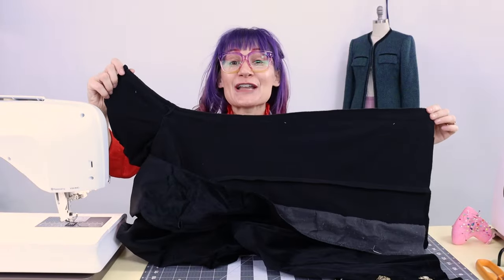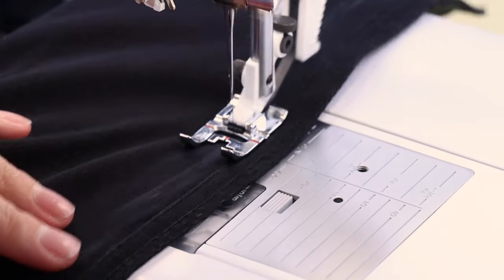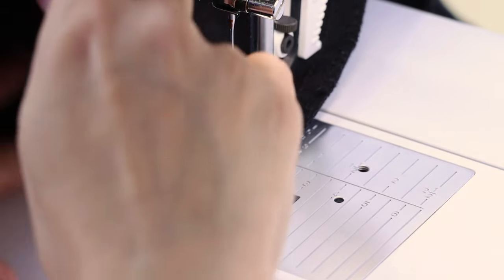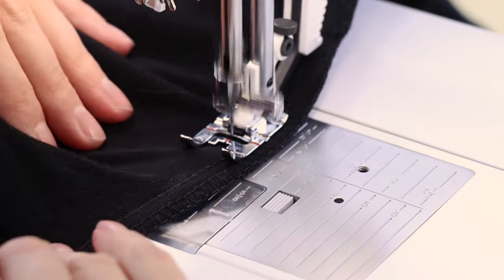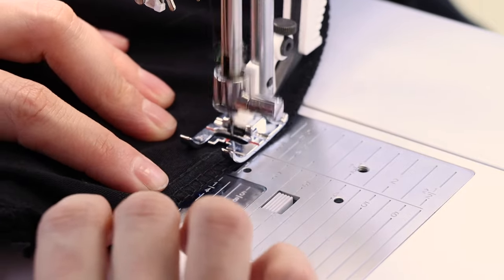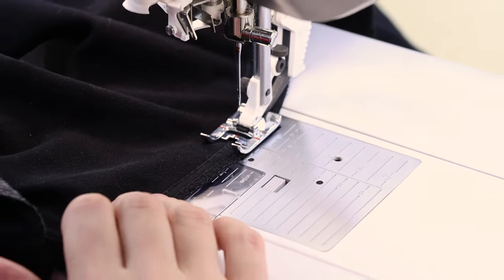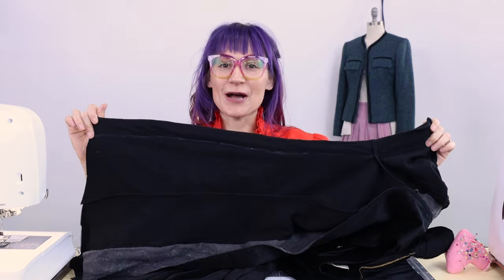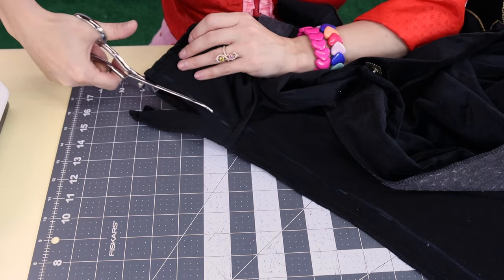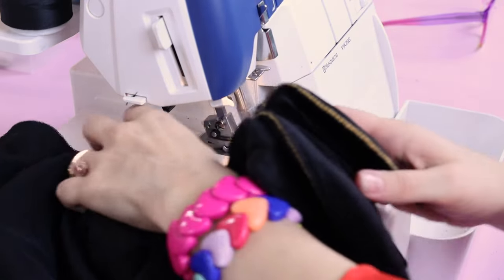The side seams turned out great. After that, I'm going to sew up the princess lines on the back. You want to make sure when you're blending off at the tip of the princess line towards the shoulder blades that the seam is running right back into the existing stitch — otherwise you're going to get a bubble and nobody wants that. Now we're getting to the tip of the princess line, so make sure you're in that existing stitching line before you backstitch and cut. And that's looking great and smooth. All our seams are sewn up. Now we need to cut off the excess and finish those edges.